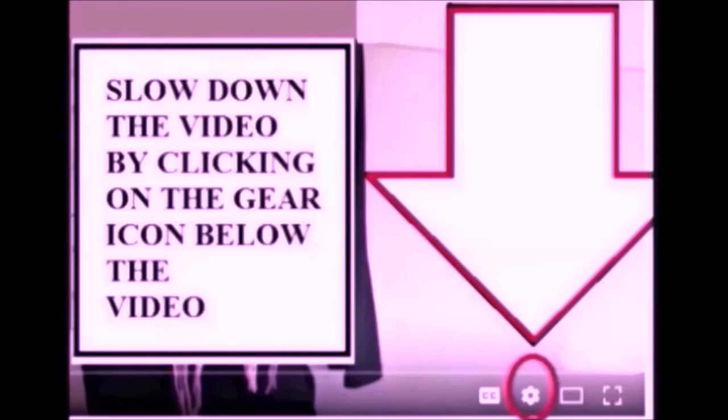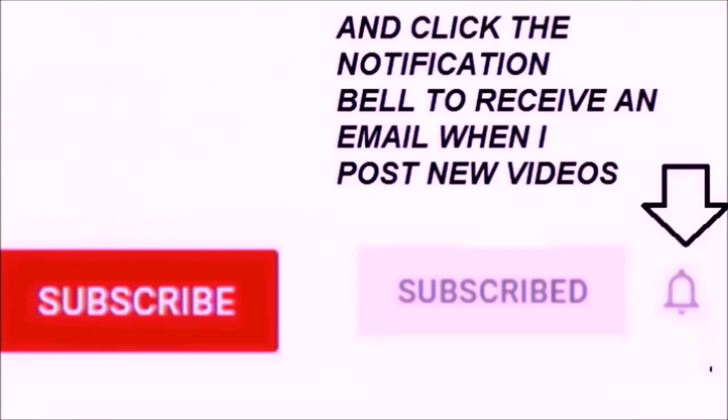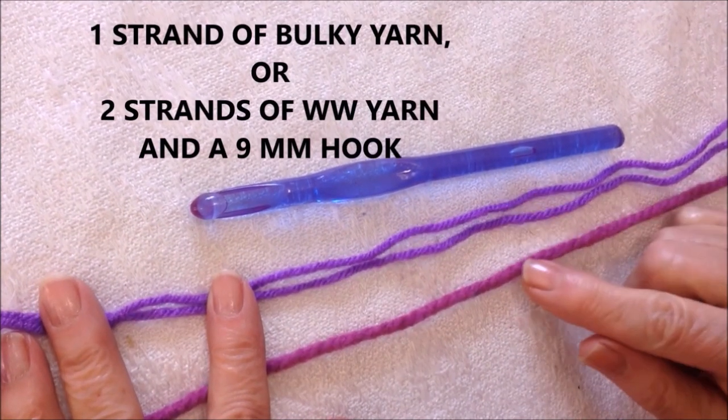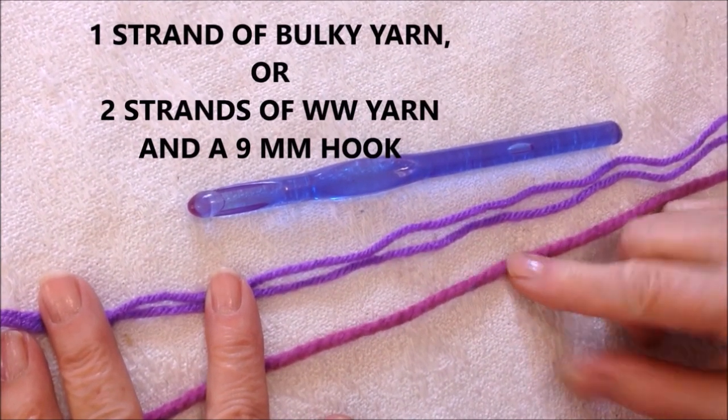If you find the videos too fast, you can slow them down by clicking on the gear icon below the video. Please subscribe and click the notification bell to receive an email when I post a new video. To make this scarf you can work with either two strands of worsted weight yarn or one strand of bulky yarn.